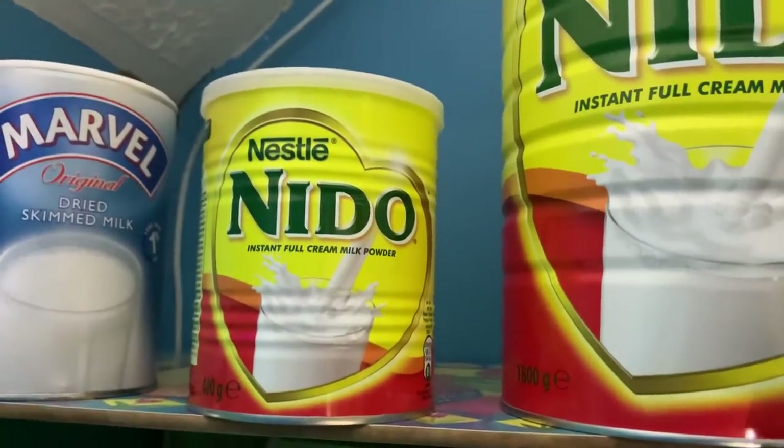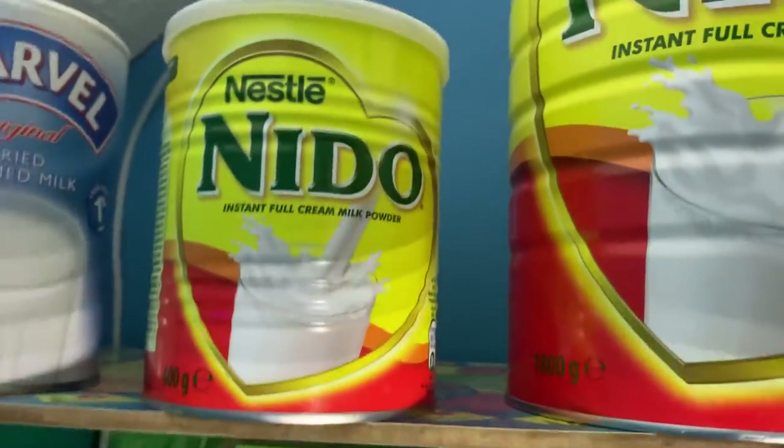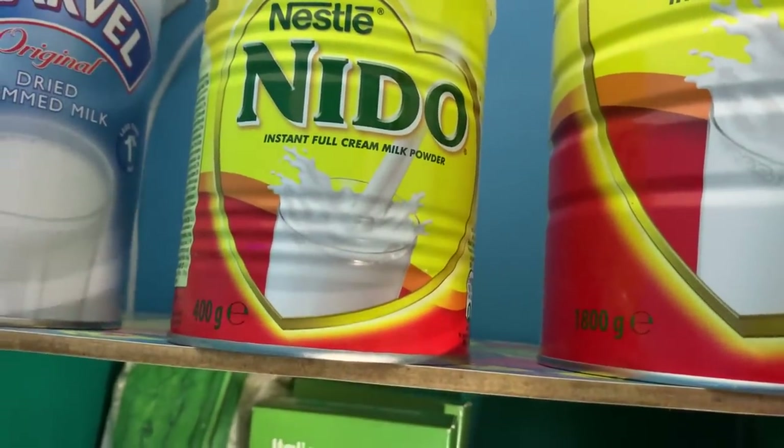I've got plenty of space there for dried milk powder. As you can see it goes back quite far, so I can afford to get some more.